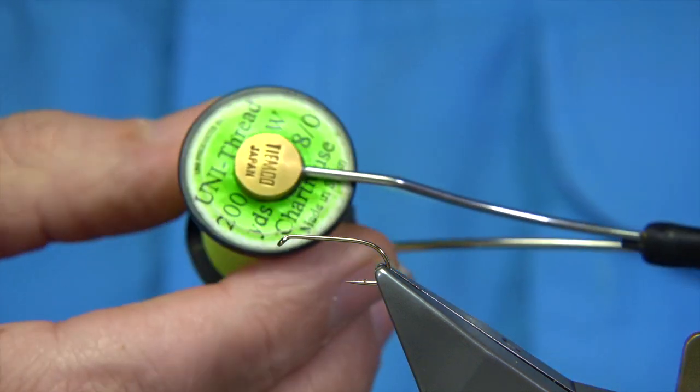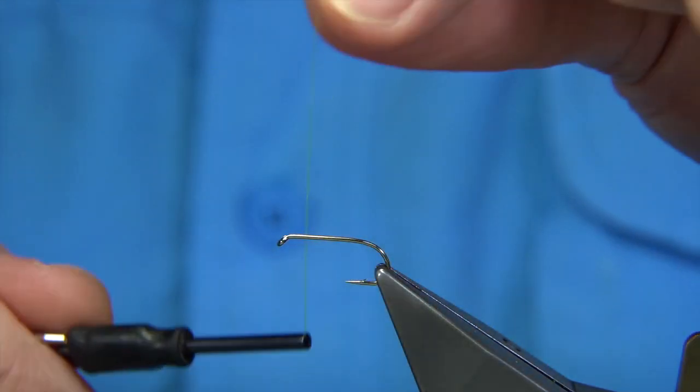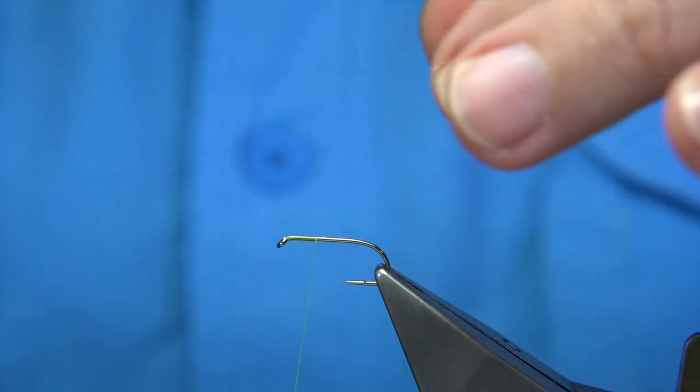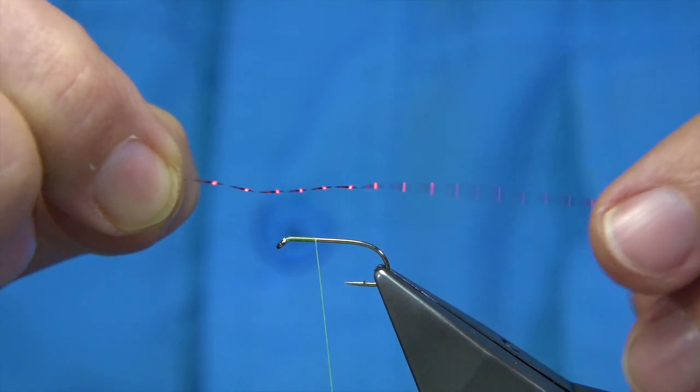Thread I'm going to be using is unithread in chartreuse. The hook's an all-purpose dry fly hook — this one's by Fulling Mill. To form the tag, I'm using crystal flash in red.